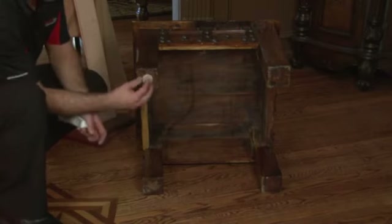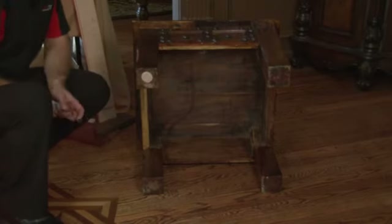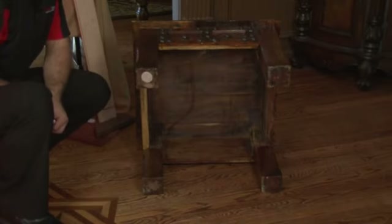You're going to want to let it dry for a couple of hours, and then you're ready to turn the furniture upright and it will not scratch your hardwood floors.